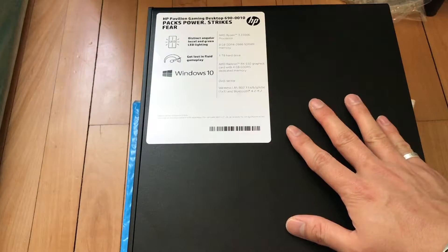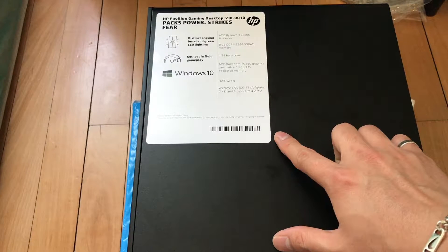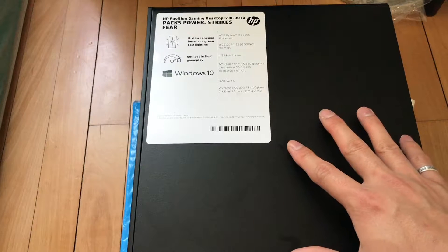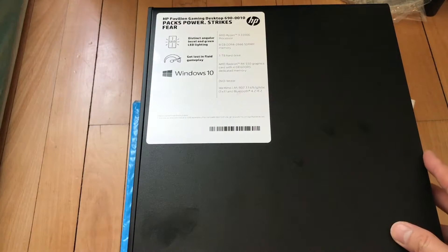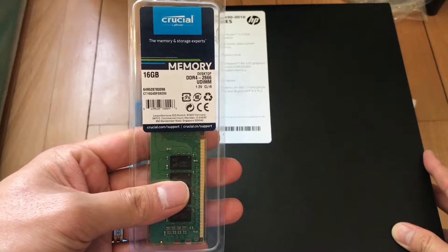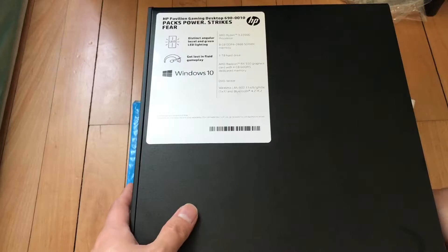This HP Pavilion 690 comes originally with 8GB of RAM, however I'm not confident with 8GB. So I'm going to add an additional 16GB of RAM, which means I will have a total of 24GB of RAM.